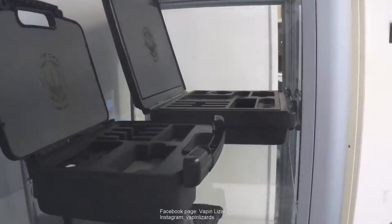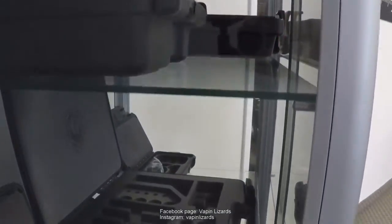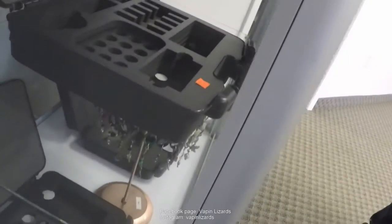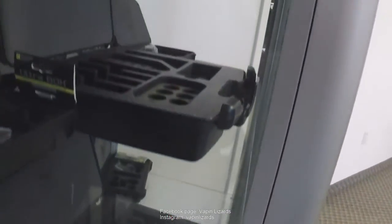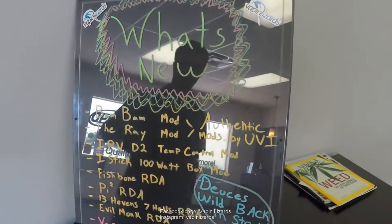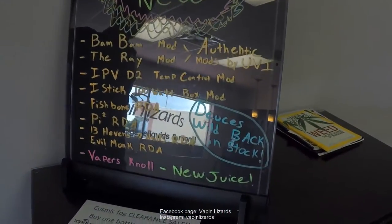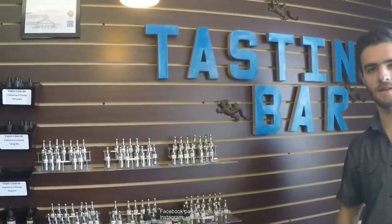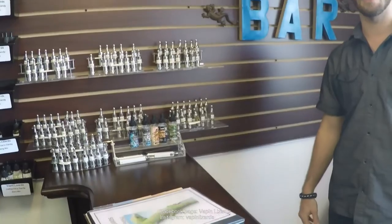Over here, we have our vape cases. They carry mods, RDAs, and tools. We have a small case, medium case, large case, and extra large case. Over here, we have our What's New board, where we write everything newly added to our selection. Last, we have our tasting bar, where you can taste every flavor we carry on our wall.